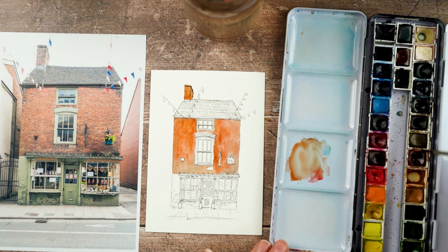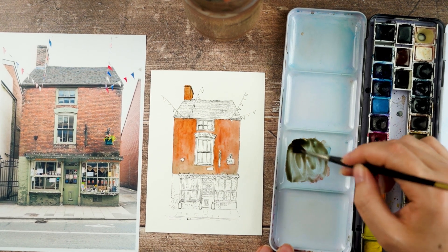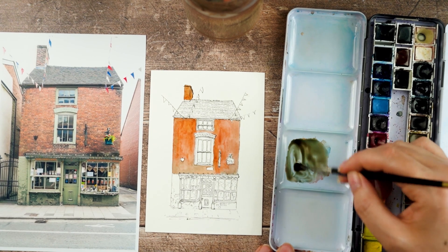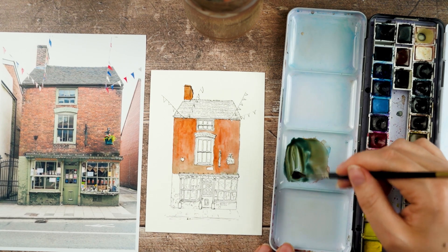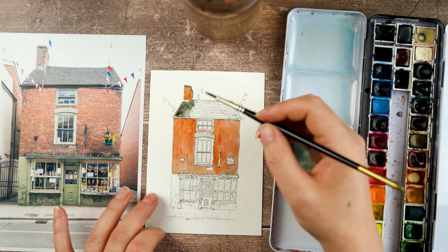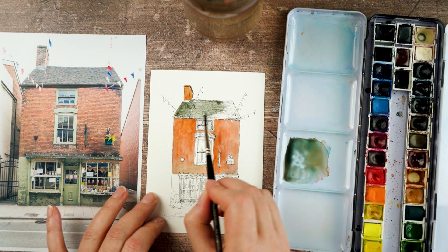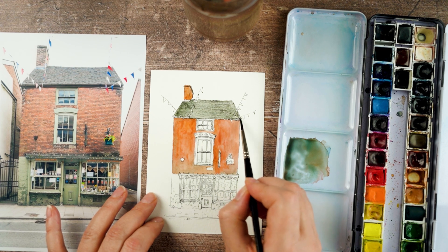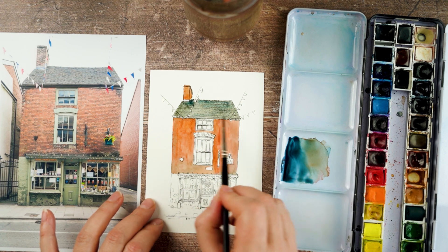I add a little bit of indigo blue to my burnt sienna mix to create a slatey greeny-blue colour for the roof. You might see me adding a couple of other colours into it occasionally just to try and change the tone a bit. I decide I want the roof to be a little bit bluer and cooler, so I add a little bit more of that indigo blue into the mix while it's still wet.